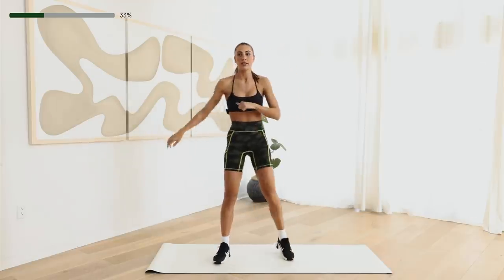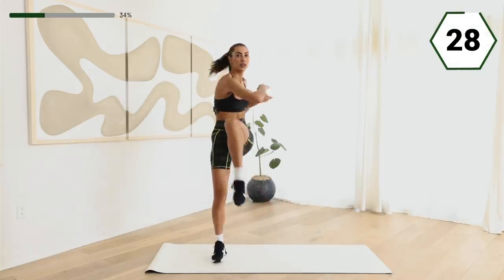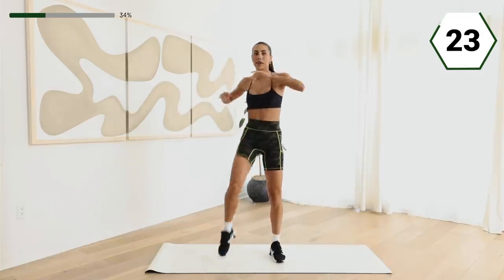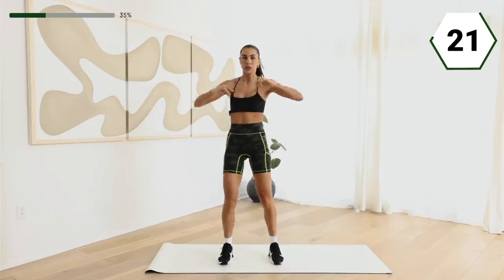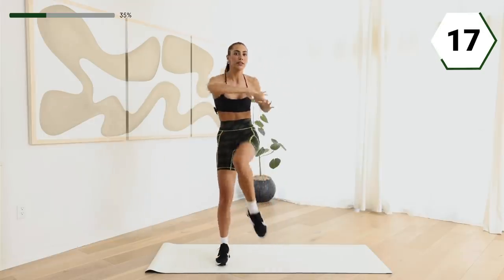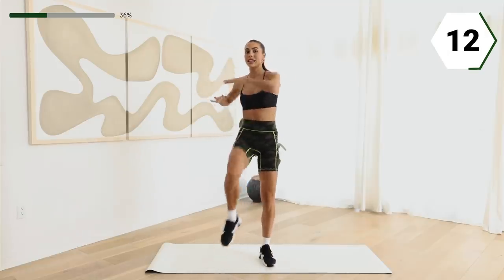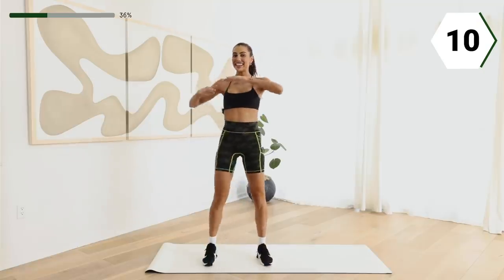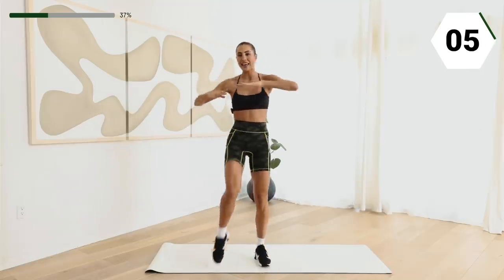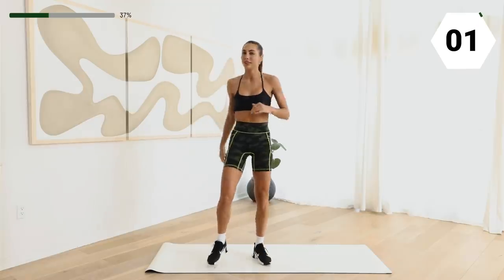Now we're going to go both. You guys ready? Here we go. Twist it out. Keep it up. You guys are doing awesome. The second half is going to be on the floor — we're going to get the standing series done. In 10. Keep it up. Stand tall. Connect that knee. In three, two. Shake it off.